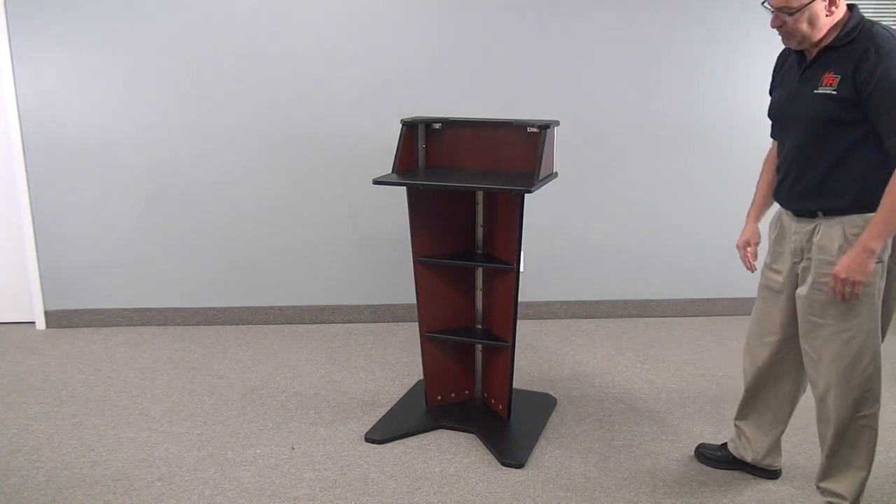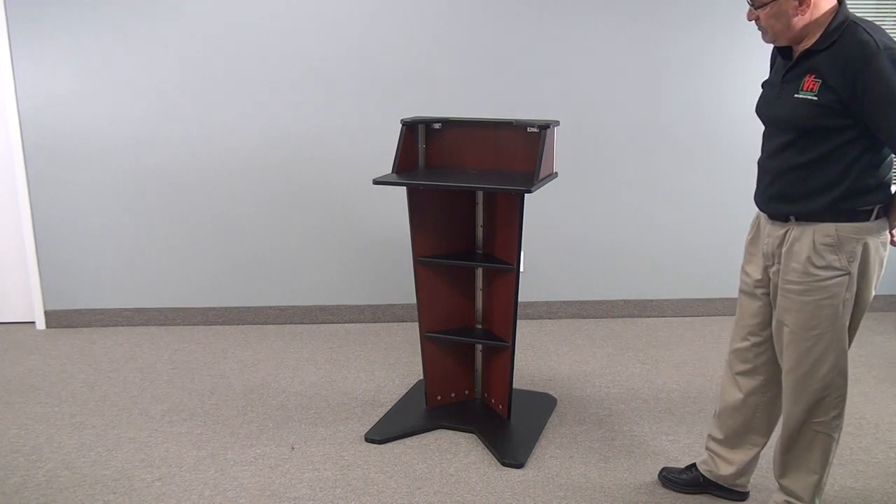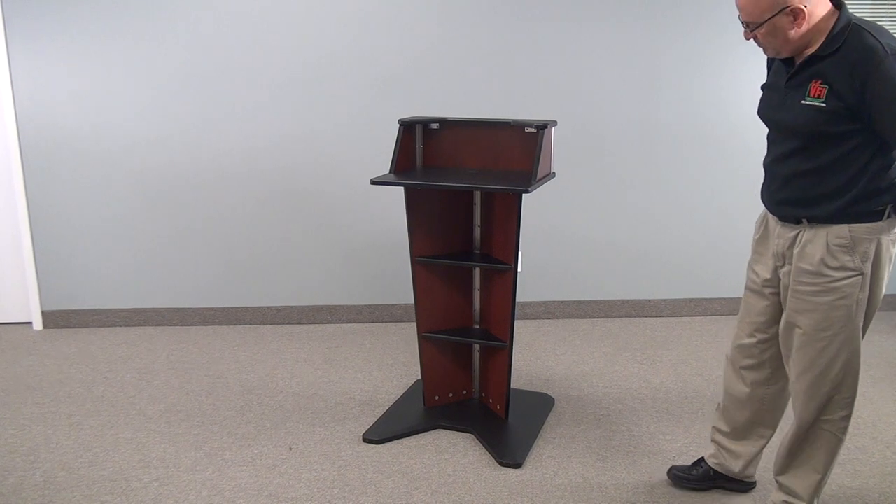There's enough room on the top surface for a laptop and a sheet of paper. You can also mount microphones and other accessories on site.